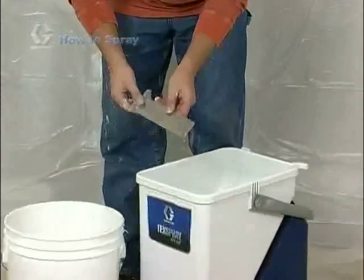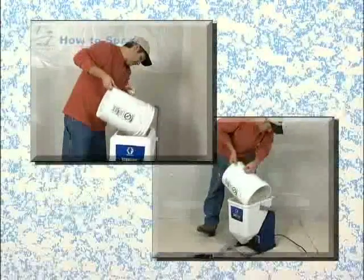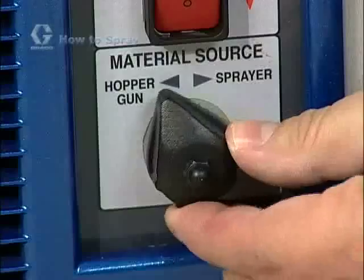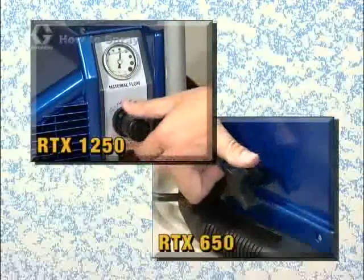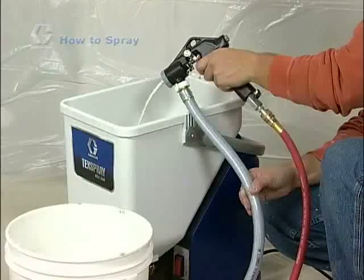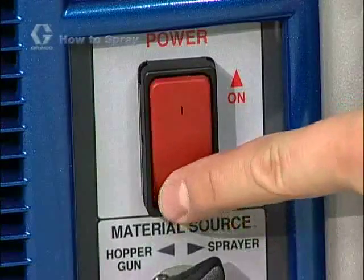Before adding material to the hopper, install the burp guard. The burp guard prevents material from splashing out when the unit is turned off with only a small amount of material remaining in the hopper. Pour the texture mixture into the hopper. Check that the on-off switch is in the off position, then plug the unit into a grounded electrical outlet. Verify that the air valve on the spray gun is in the closed position. Turn the selector switch to the sprayer position and turn the on-off switch to on. If your sprayer includes a material flow adjustment feature, turn it clockwise to the high flow position. Trigger the gun into a waste bucket until material sprays out. Release the trigger, aim the gun into the material hopper, and trigger the gun to recirculate the material back into the hopper, allowing any remaining air to work its way out. Once you have a steady flow of material from the gun, you're ready to spray. Remember to turn the machine off after you're done recirculating.